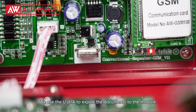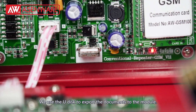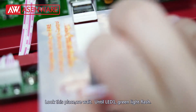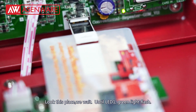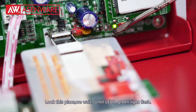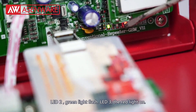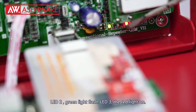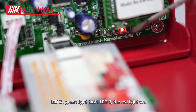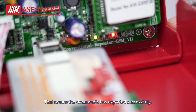Then we use the U-Disc to export this document to the module. Look at this place. We wait until LED line 1 flashes green, LED 2 flashes green, and LED 3 shows a red light on. That means the document has been exported successfully.